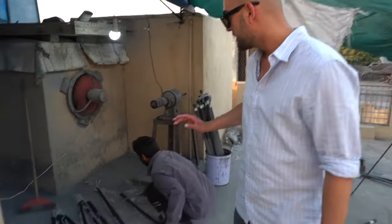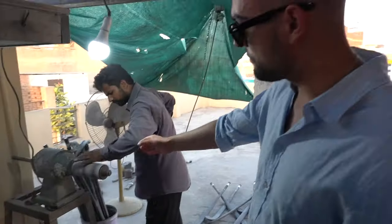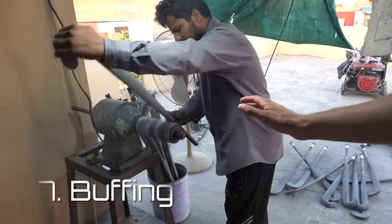Before you buff the stick, you need to remove all the extra resin. Buffing process — this is how we make the stick nice and smooth.